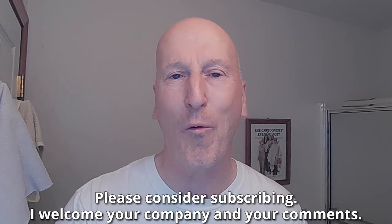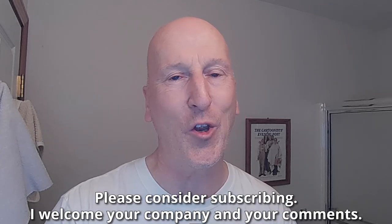Hey, if this is your first visit to the channel, welcome, make yourself at home. Check out all the other videos and please consider subscribing. I welcome your company and your comments.